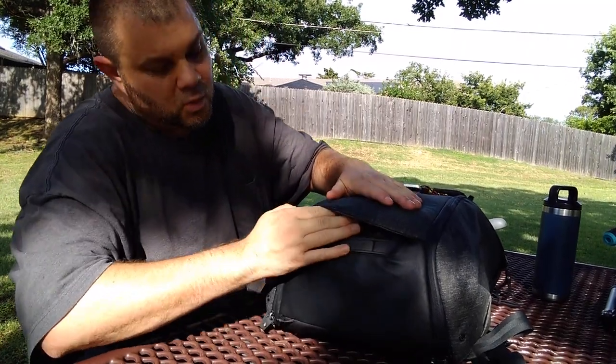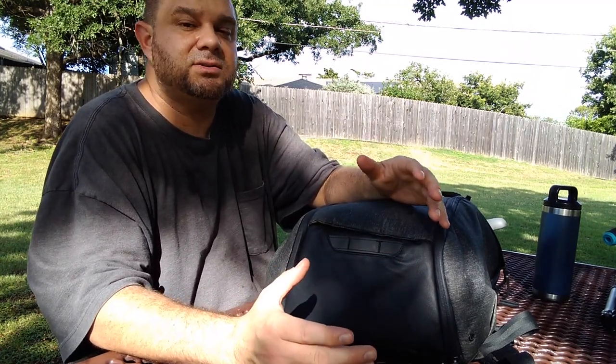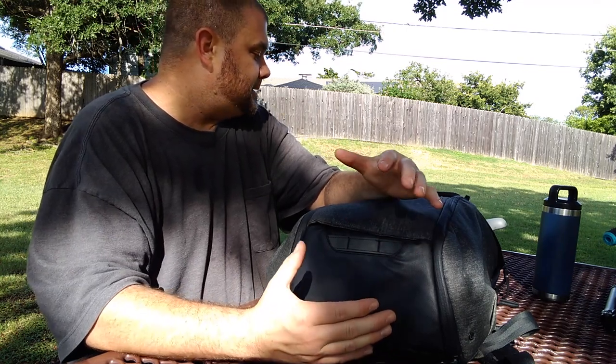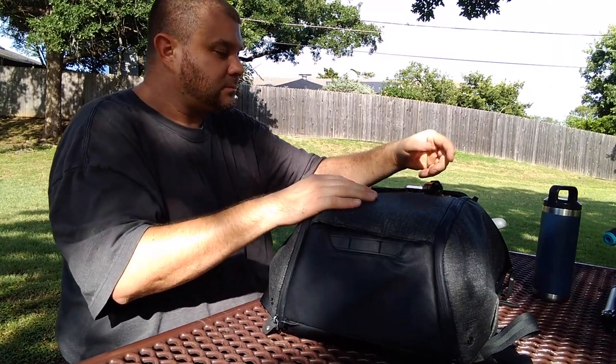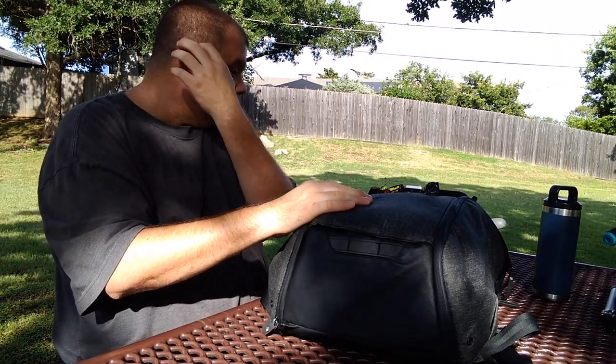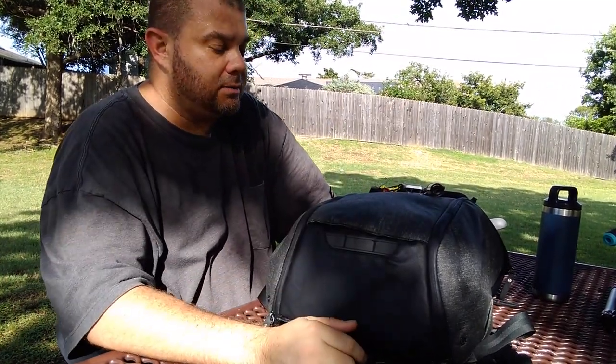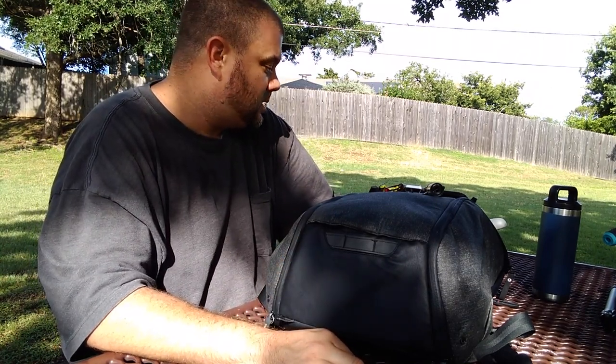There are plenty of reviews on the internet for this bag. Right now Peak Design has their version two out — this is the version one, and they have the version one on clearance along with their slings and messenger bag. All version ones are 30% off, which is a pretty good deal for a really good product. I'm glad I made the purchase and I would definitely buy one again. Maybe one day I'll get the messenger bag or sling — they're well worth the price, especially with the lifetime warranty.